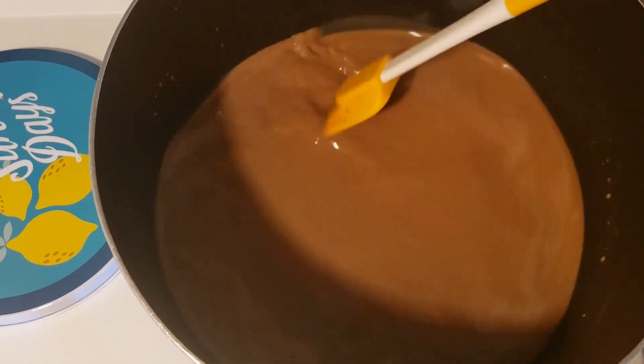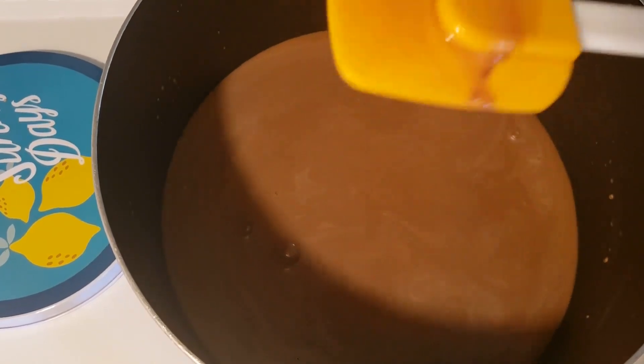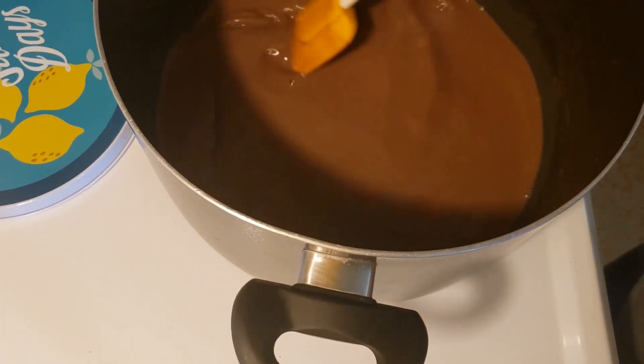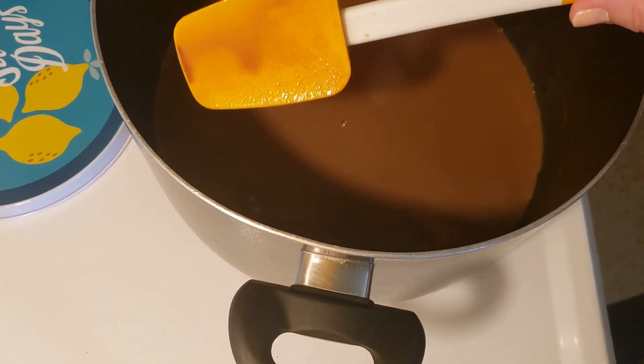Not too much — I also want it to be coating the front and back of the spatula, which it's not doing right now. After 15 minutes it has coated my spatula.